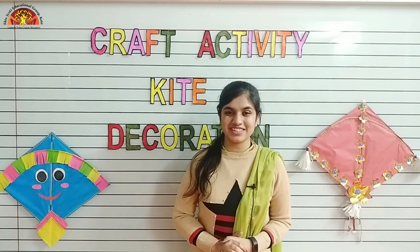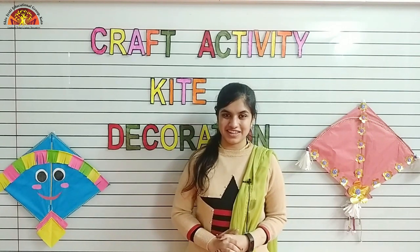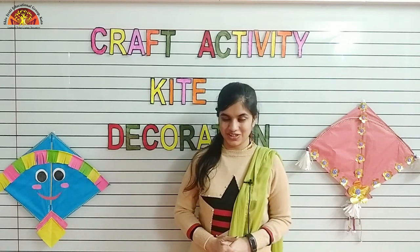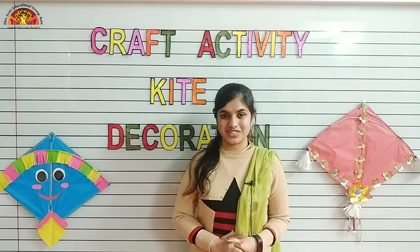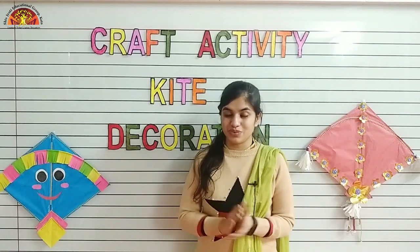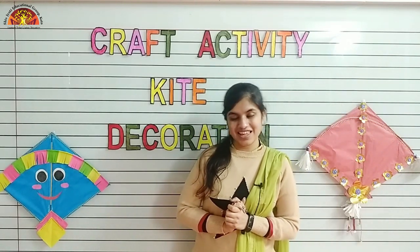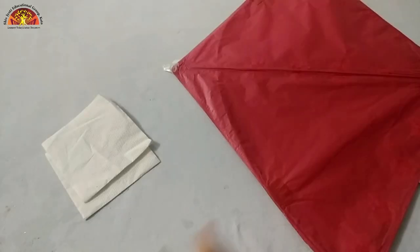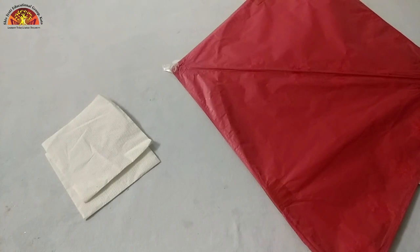Good morning kids, I hope you all are fine. I'm Noshaba Fatima Ansari from Shir Jyoti Educational Group of Kota. Kids, I'm back with another craft activity - kite decoration. We are going to decorate a kite, so let's start. You can take any color kite - purple, yellow, pink - it's up to you.